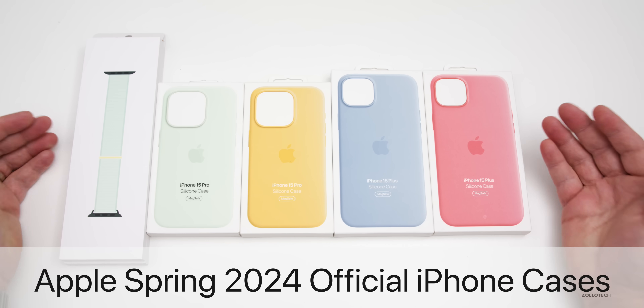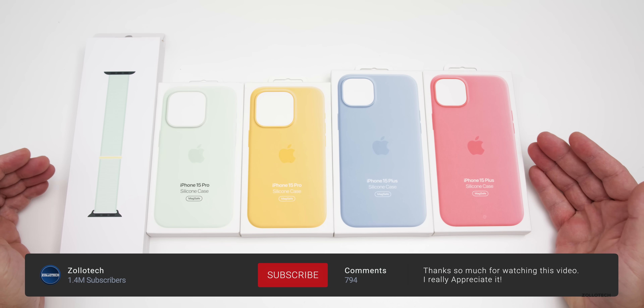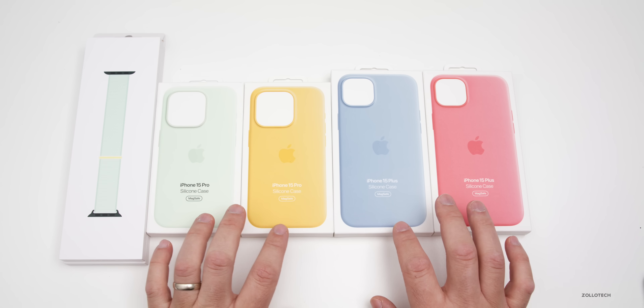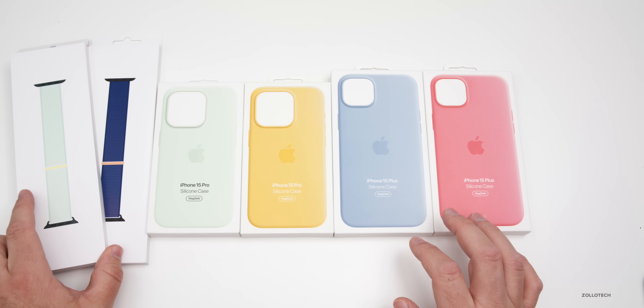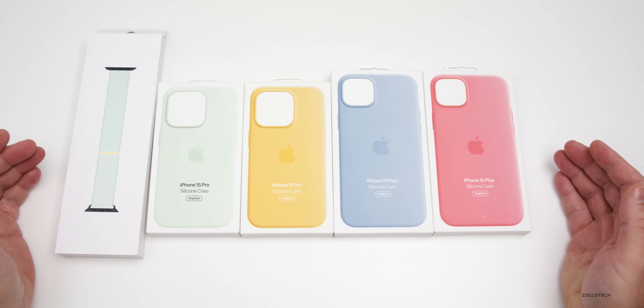Hi everyone, Aaron here for Zollotech, and these are the all-new Spring 2024 iPhone 15 cases. I picked them up in a couple of different varieties — these are the four new colors along with a couple of watch bands. We'll take a look at them, unbox them, see how they fit the phone, what they look like, and more.